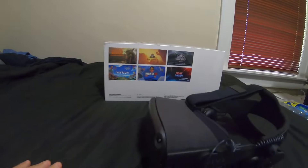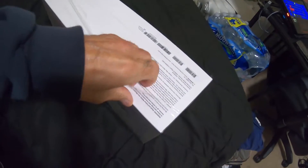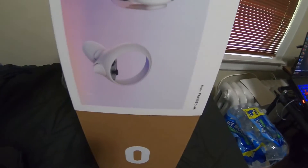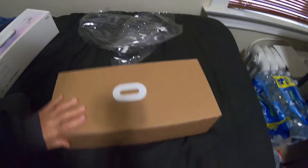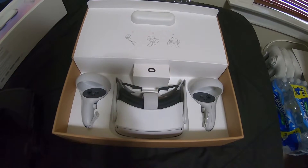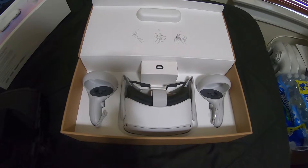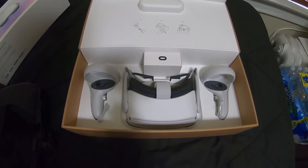All right guys, so here's a quick unboxing. Kind of nice, they got a little pull spot here. Take off the cellophane — and I'm doing this one-handed. So there's the box presentation. I won't bore you with all the unboxing and all the facts. We'll get right to the attempted modification, whether it works or it doesn't work, you'll see it here.